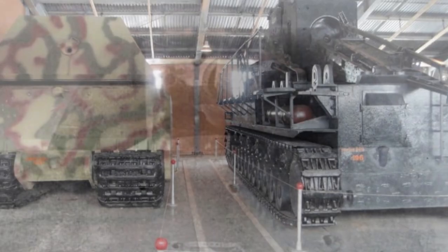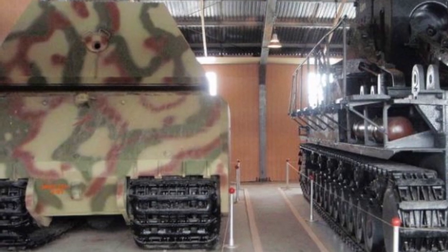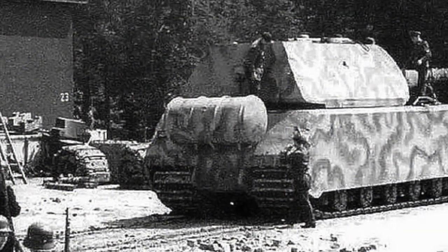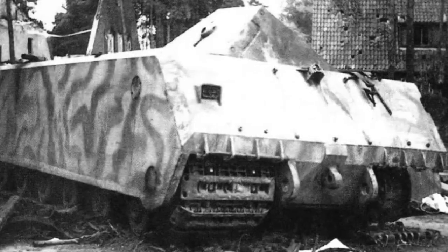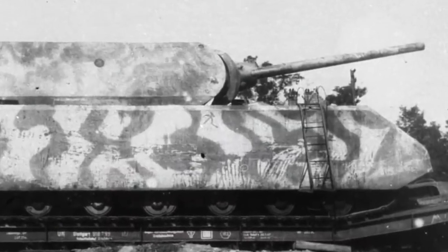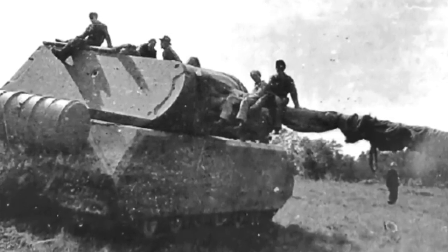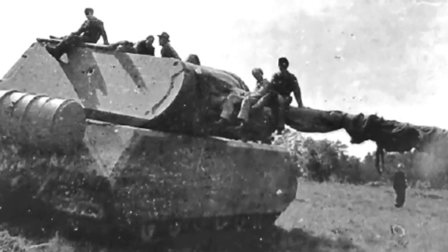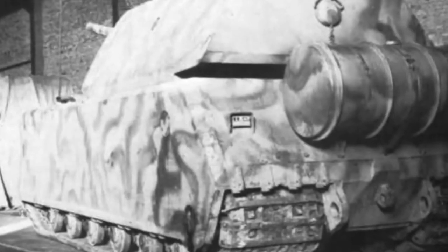The principal problem in the design of the Maus was developing an engine and drivetrain which was powerful enough to adequately propel the tank, yet small enough to fit inside it. It was meant to use a hybrid drive — using an internal combustion engine to operate an electric generator to power its tracks with electric motors, much as its Porsche-designed predecessors, the Tiger P and Elephant had.